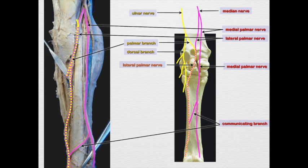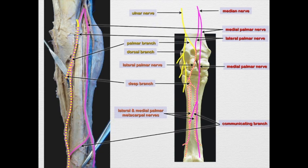Coming off the lateral palmar nerve, just distal to the carpus, is the deep branch. We can see the deep branch come off and dive deep, but we can't follow it much further than that. It divides into a medial and lateral palmar metacarpal nerve. These two nerves course on the axial surface of the splint bones — just inside the splint bones — so we're not likely to see them until they come around the buttons of the splint and course dorsally.